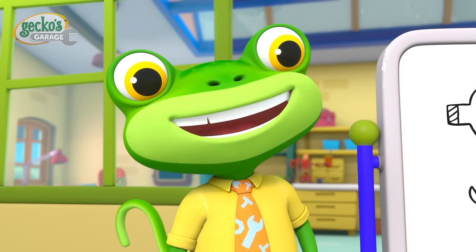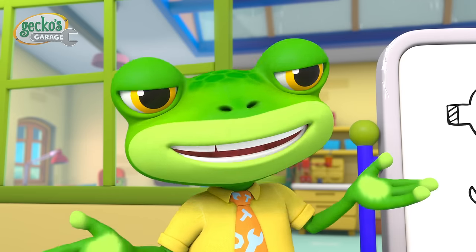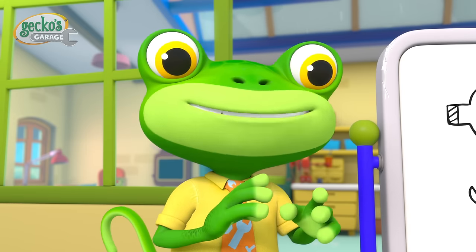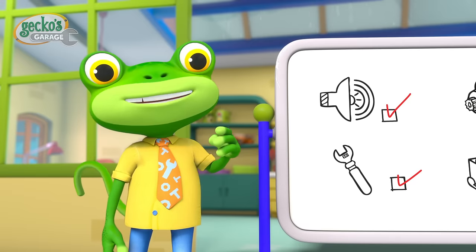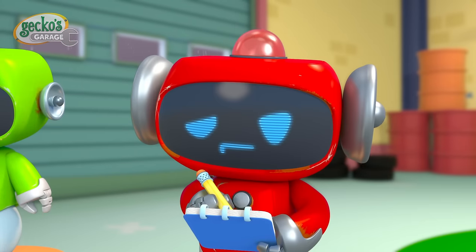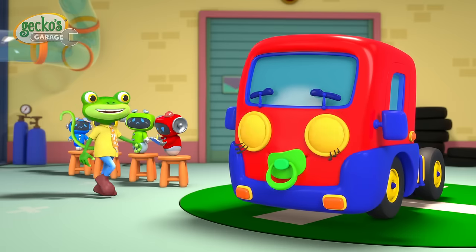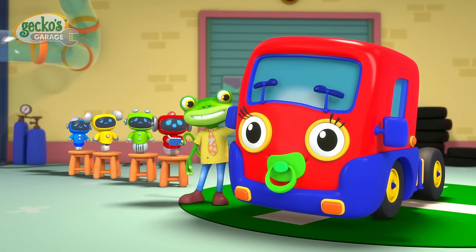Baby Truck's engine was making a clicking sound and that meant her starter motor needed replacing. So what did we do next? We disconnected the battery, unbolted the old starter motor, then bolted in the new one before reconnecting the battery. And now Baby Truck's engine is all fixed!